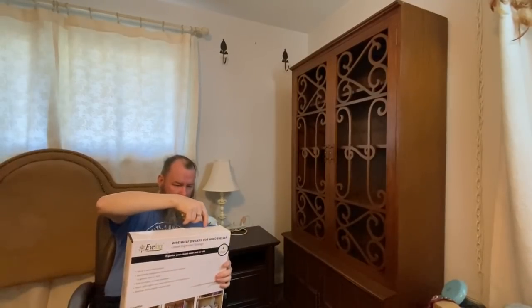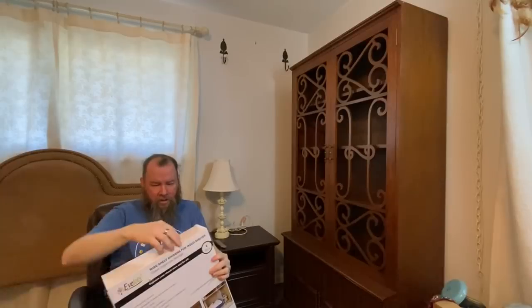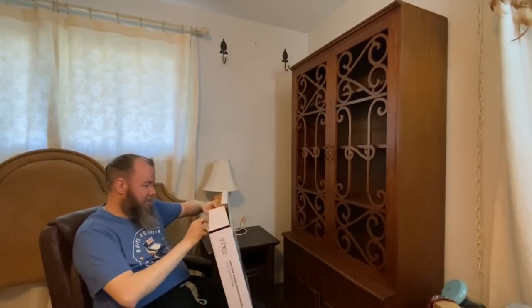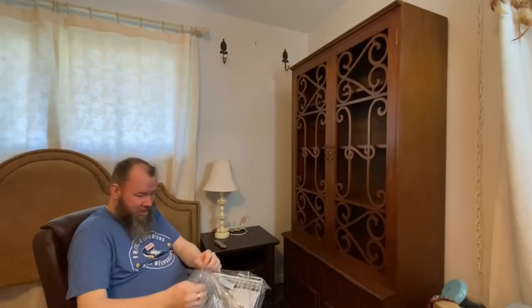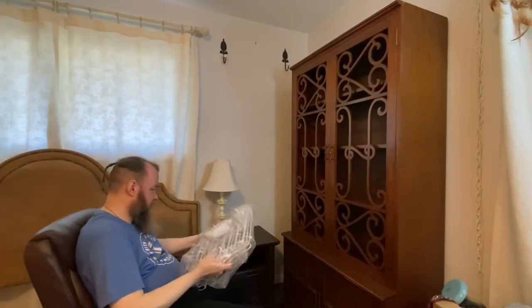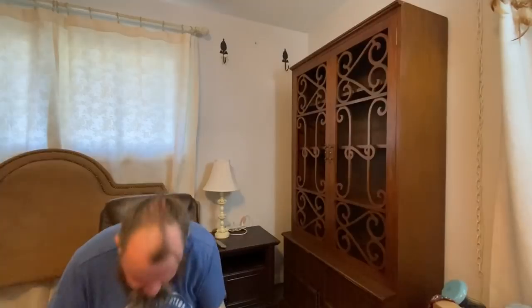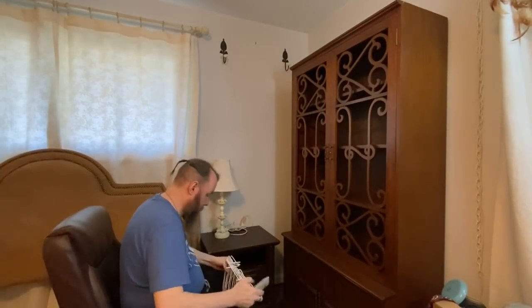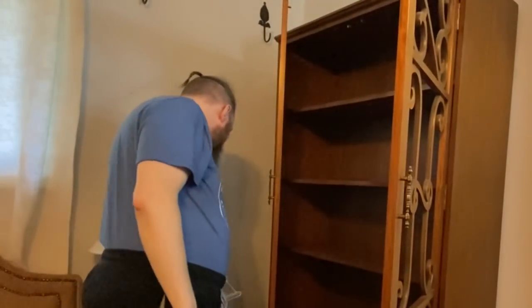Jim is a 'get it done' kind of guy so he didn't care about them bending. I'm sharing this because we're going to turn this piece of dining room or office furniture into bedroom furniture using storage bins. We found the shelf dividers on Amazon but bought them at Walmart since Amazon only sold large packs of eight or ten — we really only needed four, two per shelf, to divide each shelf into three sections.